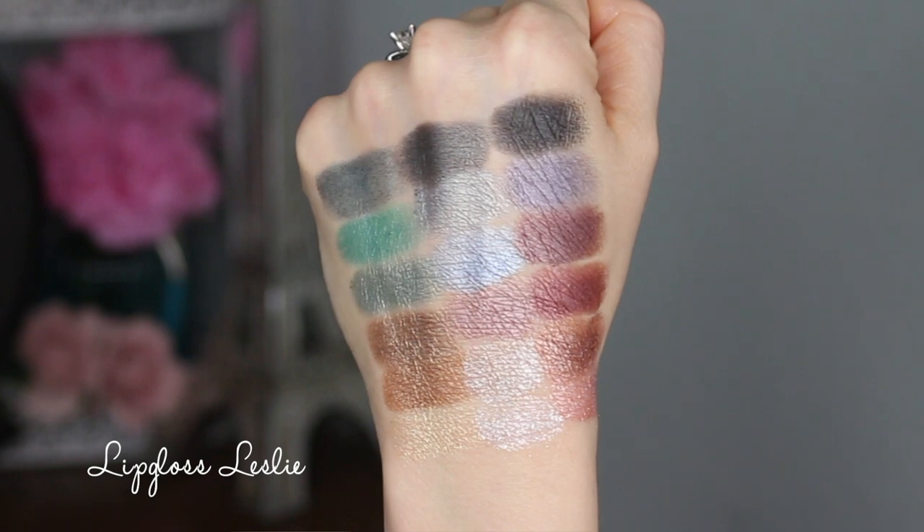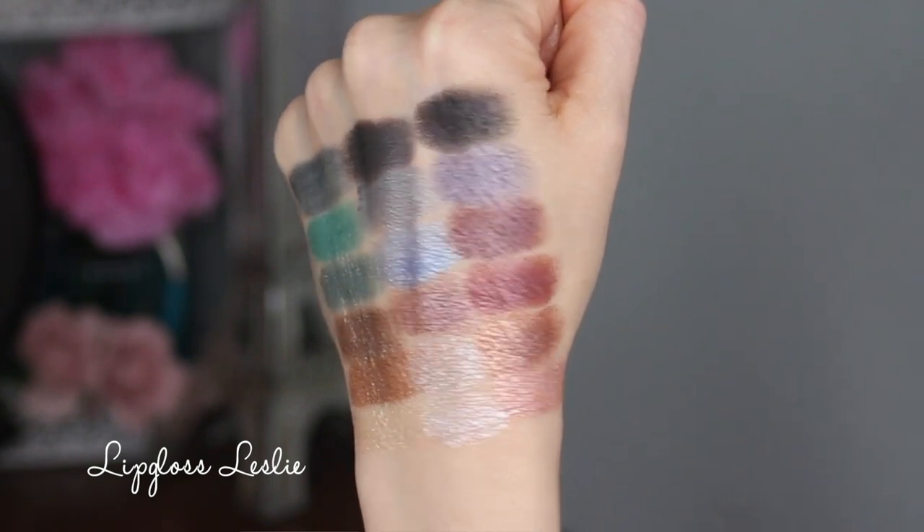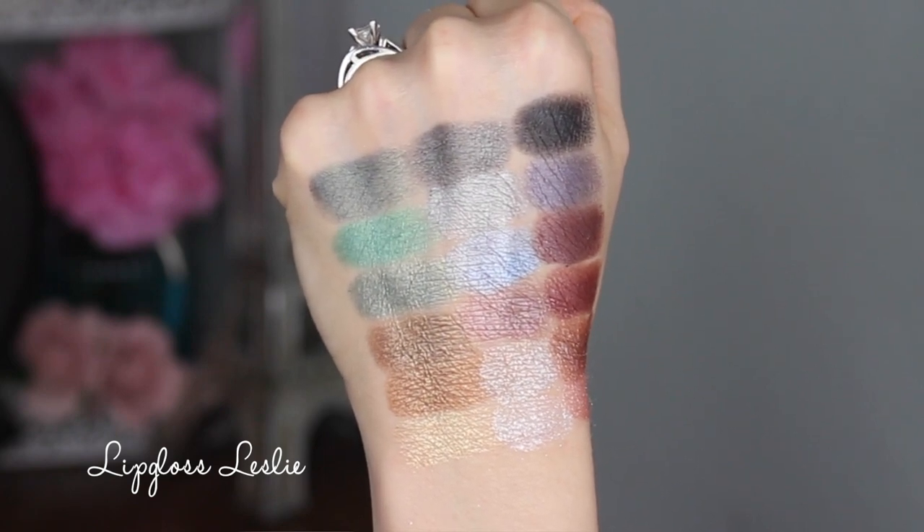There are some shades that have a little bit of an issue — Phoenix, Pegasus, and Libra are all very dry. They're extra dry and extra flaky and powdery, so they really need some kind of mixing medium like MAC Fix+, Matte Fix+, or a glitter glue to hold them together — otherwise they're super powdery and fly away. Stella is also one that doesn't blow me away; it's a light taupey purple, not very vibrant. Those are really the ones that stood out as having issues. But that bottom row is amazing — definitely my favorite part of the whole palette.